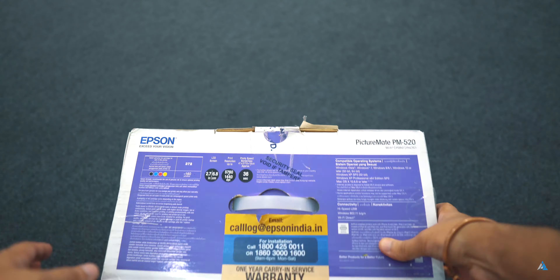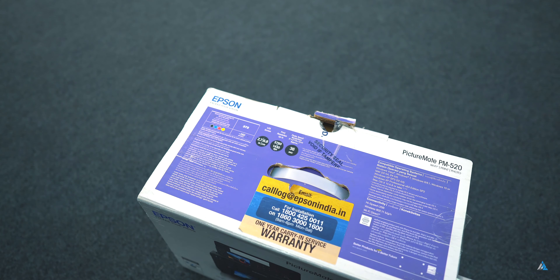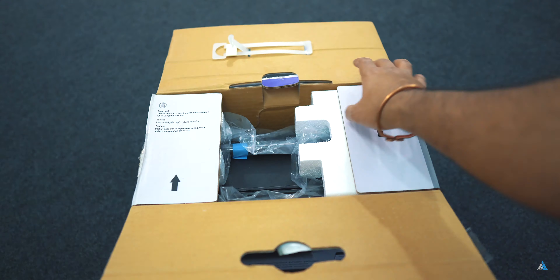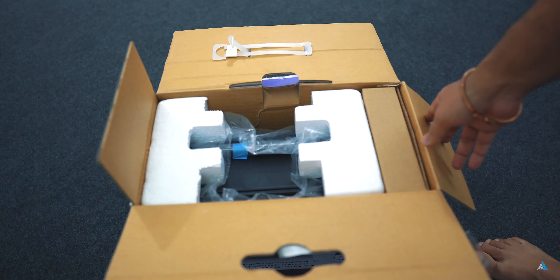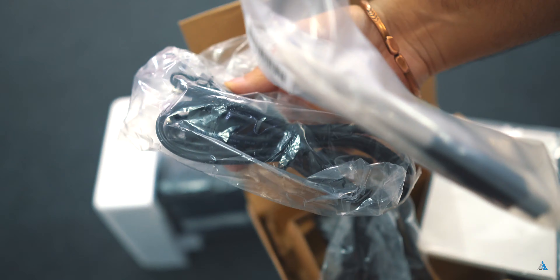The PM520 is one of the portable photo printers by Epson. It has a 36-second print speed and a rechargeable battery option. When you unbox this, you get the printer itself, the power cable, documentation, warranty card, and the cartridge. It comes with a 5760 DPI print resolution.